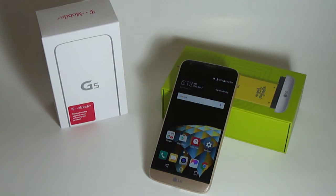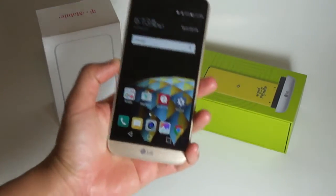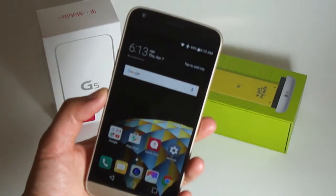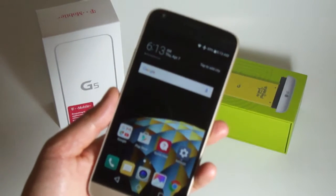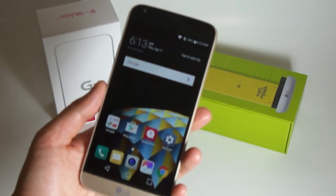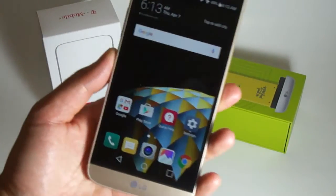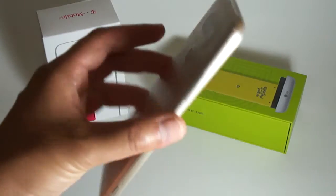Now the excitement of the LG G5 unboxing is worn off, let's get to the actual phone itself. What I'm going to try to do is go over different parts of the LG G5 such as the software, camera performance, usability, and so forth. Maybe at the end I'm going to do a mega review. Let's quickly start with the actual specs.